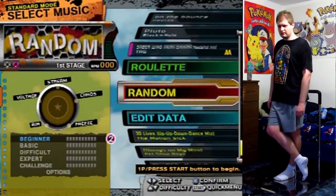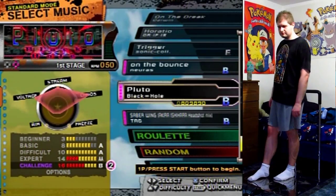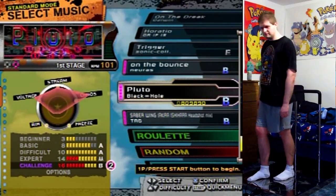Select your music! Hello everyone! Let's play Pluto once again, but this time on Challenge.